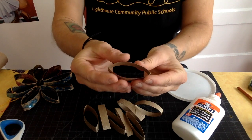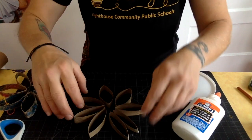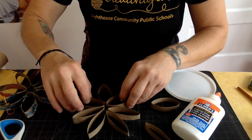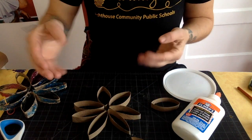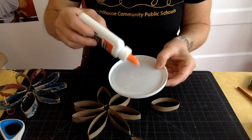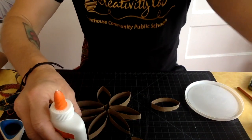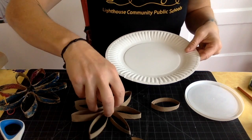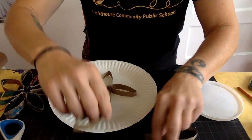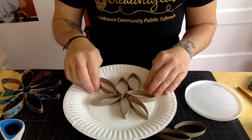You can bend the strips into any shape you want. I'm going to keep them in a petal shape. Before you start gluing, you want to make your design and figure out how many pieces you want to glue together. When you're working with Elmer's glue it can be very messy, so I like to use lids to pour glue into. It's usually a good idea to put something under your workspace so if you get glue on it, it's not a big deal.